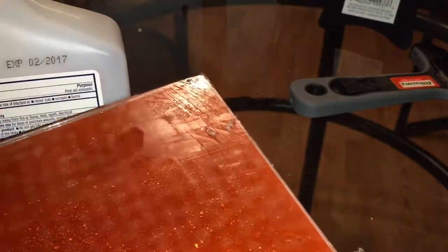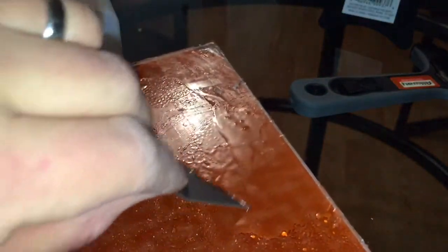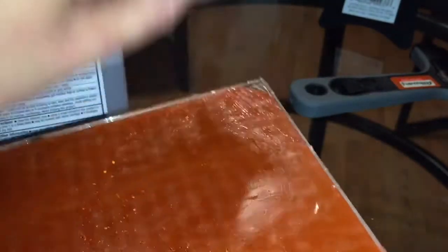One other tip for removing adhesive: when you have big chunks, don't do a straight scraping motion across — go forward and slice. It will help remove the adhesive quicker. I don't know why, but it does scrape it right off. Just keep working your way around the plate.